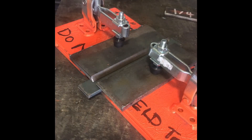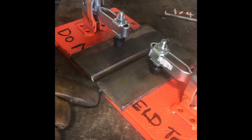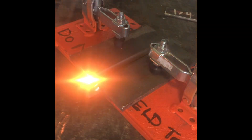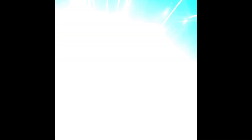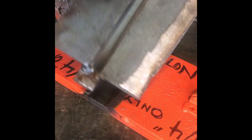You're going to put two tacks here and there, and two on the other side. Put a tack on each plate, each bevel. You're going to spin it around and put two on the other side. Pop it out of your jig, and now you have your V-Groove.